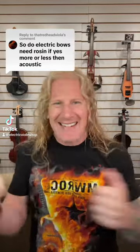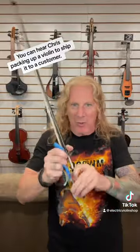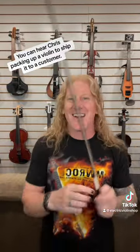Good question and a multi-parter! For those who don't know, this is rosin, the forbidden candy. And it seems like every time you see a violinist, they're doing something weird with their rosin. What it does is it makes the hair on your bow sticky so it grabs the strings and it can move them. A bow with no rosin on the hair, nothing's gonna happen when you try to move it around the string. But if you've got rosin on there...